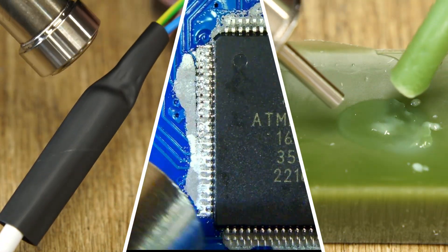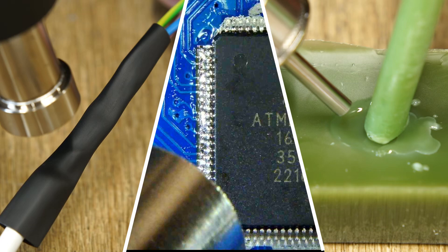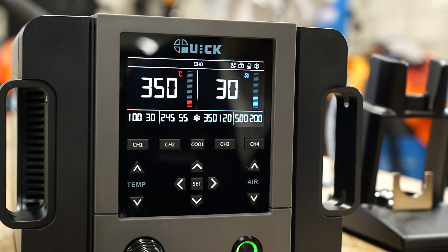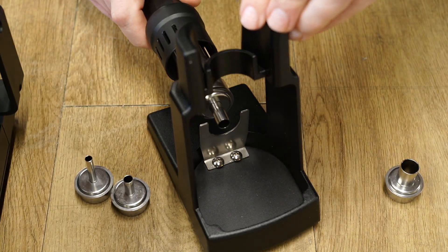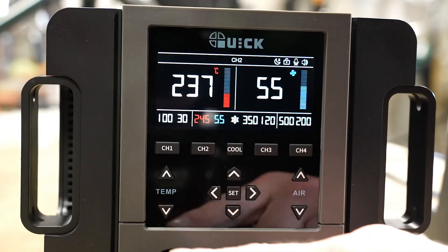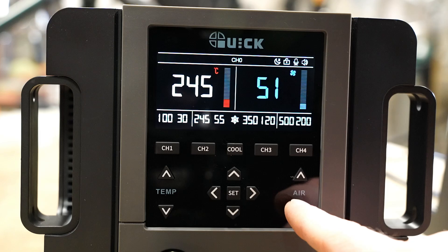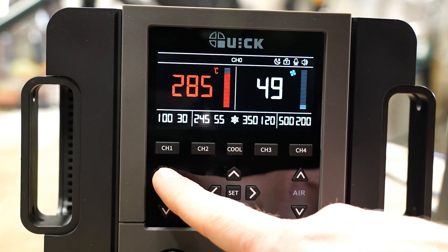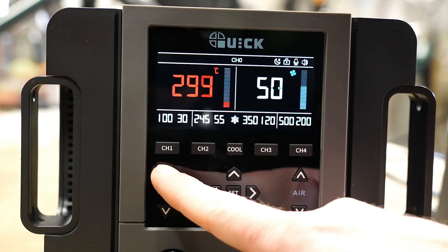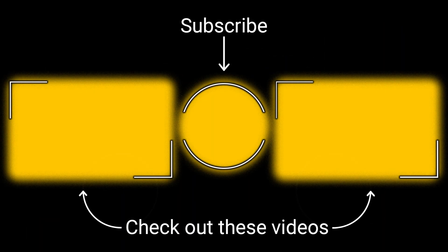In summary, this is a versatile hot air rework station that packs quite a punch. The voice control was gimmicky and didn't work for me though. I did really like how easy swapping nozzles are, and the menu system is quite intuitive. Overall I would recommend the Quick 861 Pro if you need a hot air rework station. And if you'd like to support the channel there's a purchasing link in the description. Thanks for watching and I'll see you in the next one.